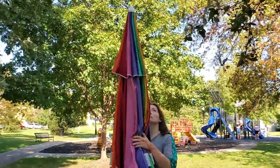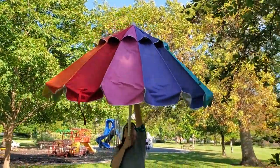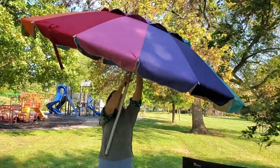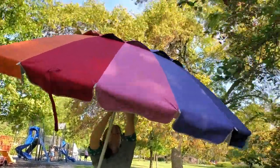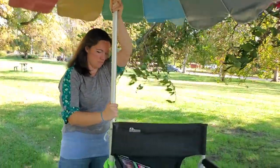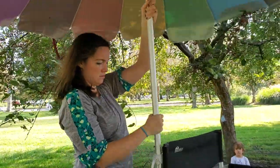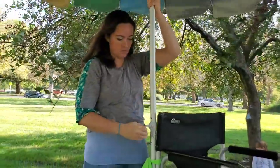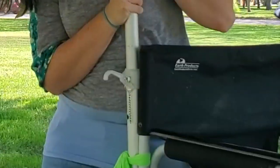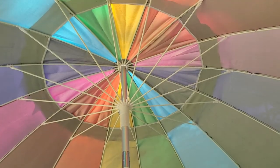Whenever I'm getting ready for an event, I'll ask my husband, can you get my equipment in the car? And he'll be like, is it an umbrella setup today? He knows that that means this is what I want. On the director's chair on the back right or left side — sometimes it's bungeed on — I will strap the bottom pole of a beach umbrella, and I just leave that on there. It makes it so fast to set up when all I have to do is extend the umbrella and click it in. You want to be really careful that you choose the right umbrella.